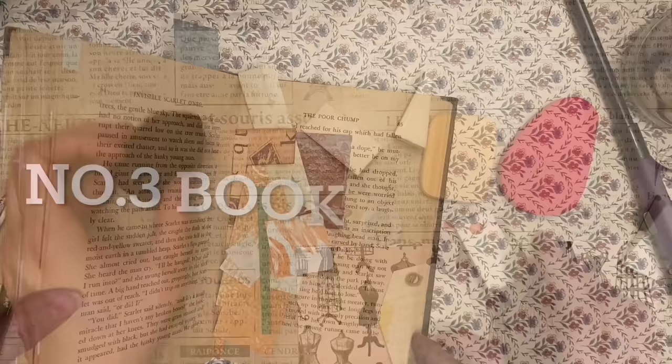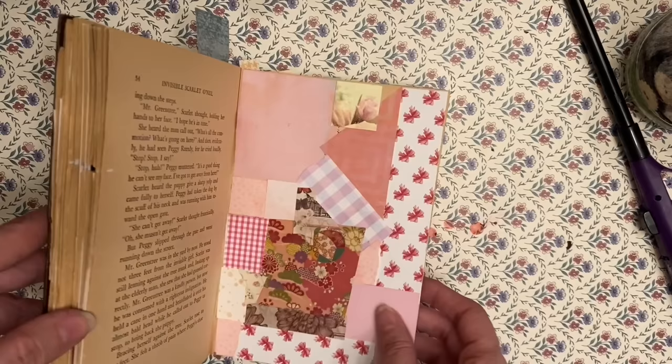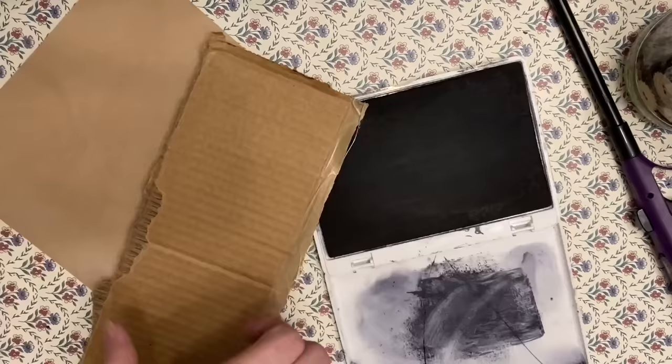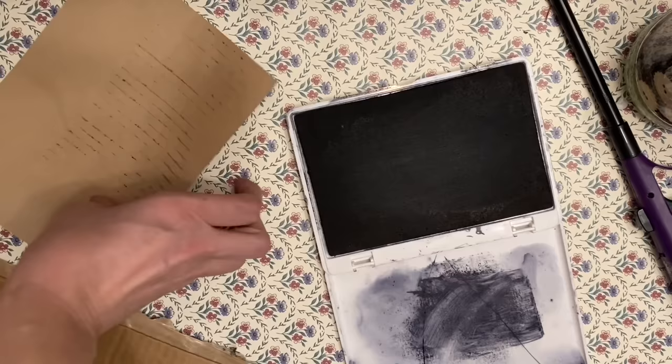Number three: glue your scraps into an old book. You take your scraps and simply glue them onto a page in any particular order — you can do them by color — and then they're kept in a nice organized way. All the backs have a book page on the back when you're ready to take them out to make tags or journal cards.